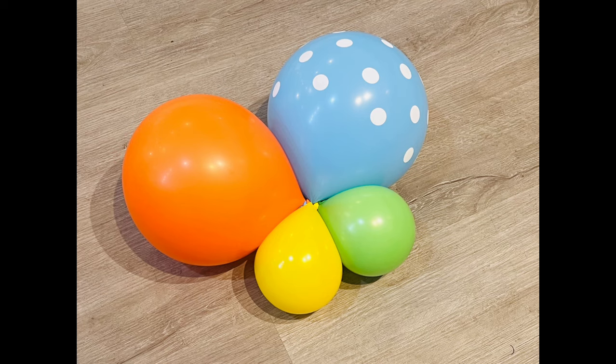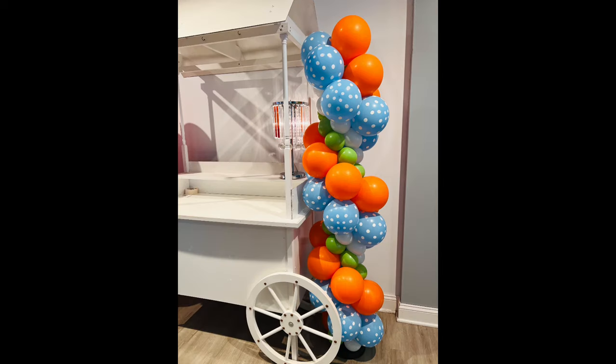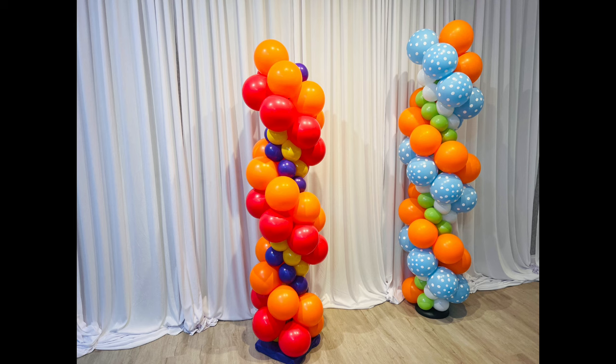Here is a variation of the same design. I used a patterned balloon to give some texture and it's inflated a little bit larger. Play around, have fun — you are the designer. Thank you for watching.